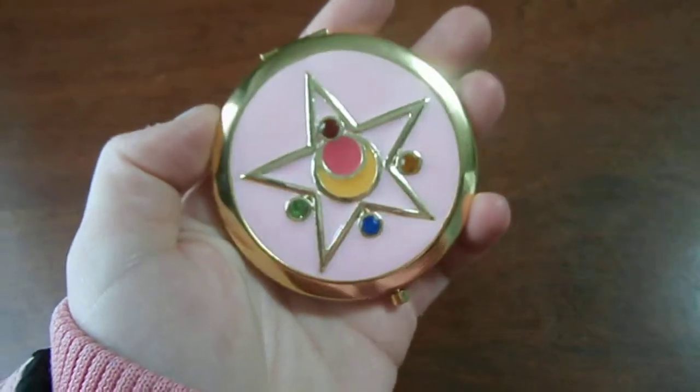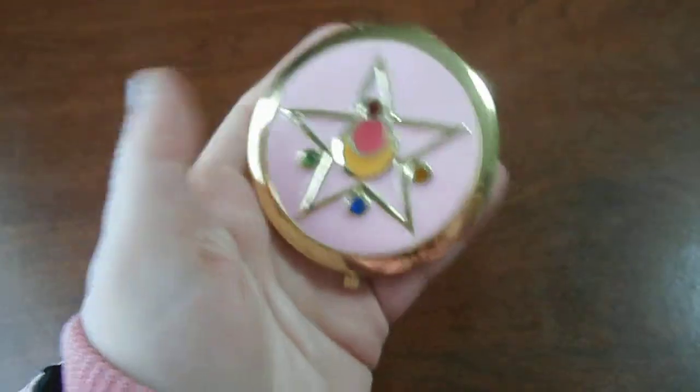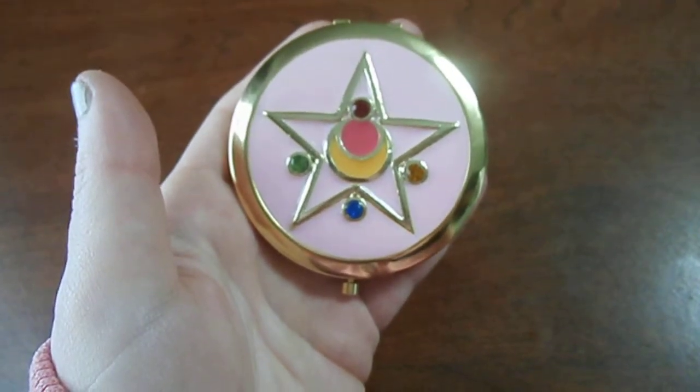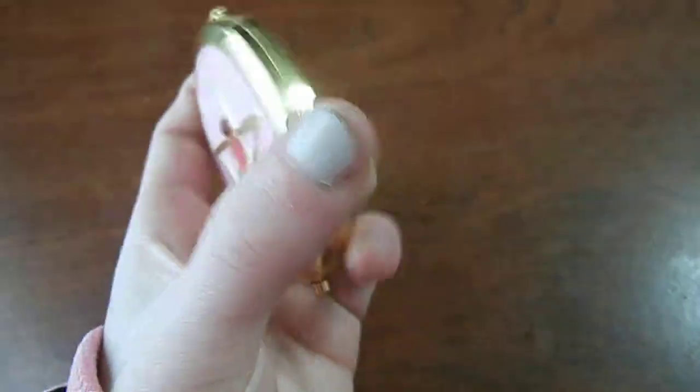I suggest you guys get one. Like I said, they've got like three different ones. I'm not sure if they have any of these right now, but they will, so keep checking back. They also have some earrings, and they also have Chibi Moon's time key, and it's really pretty — I might get that eventually.